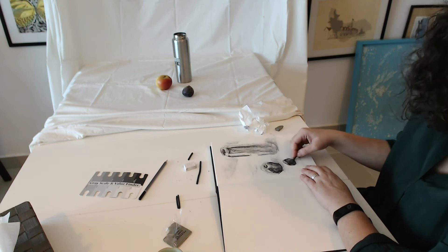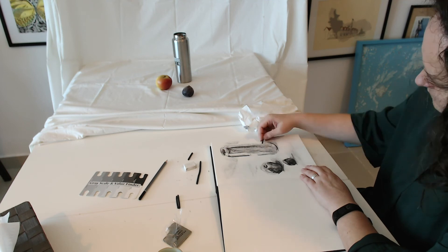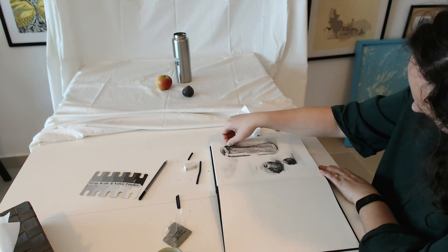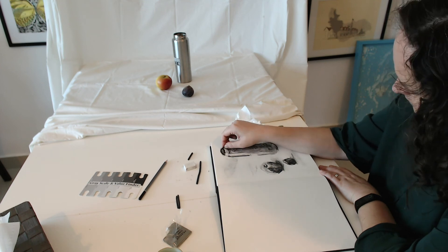Remember to add shadows. Objects without shadows look like they float in space. Shadows should be put on the paper in a horizontal way — it creates more of an illusion of objects actually sitting on some sort of surface.